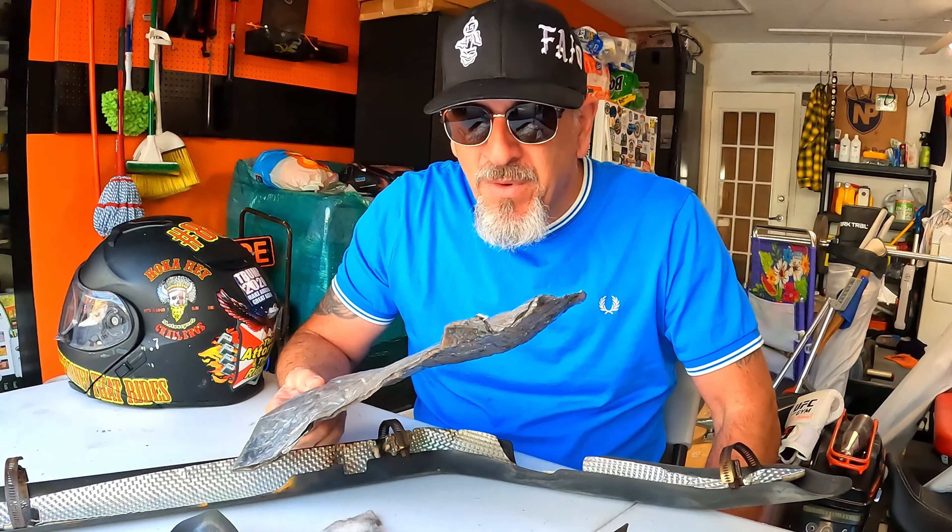They held up well, though they've been thrown around my garage, so the missing piece probably fell off there. When I took them off the bike it was just a small amount that had broken up. Great product — don't just take my word for it. Buy it, put it on your bike, come back here, post below what you think. I want to hear from you.